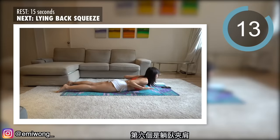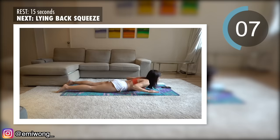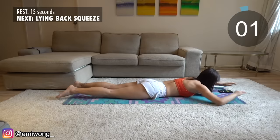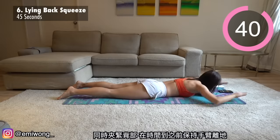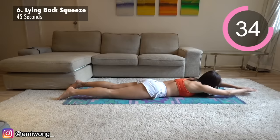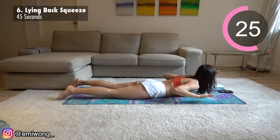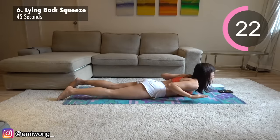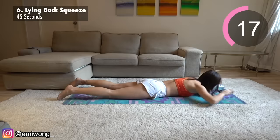Sixth is lying back squeeze. Bring your elbows to the back as if you're trying to have them touch together while squeezing your back. Keep your arms off the ground until the timer is up.